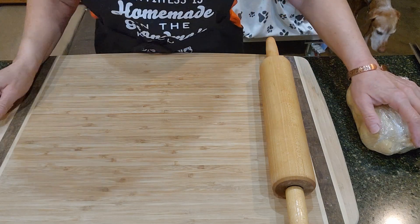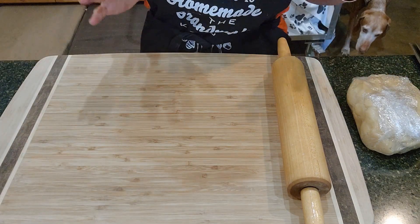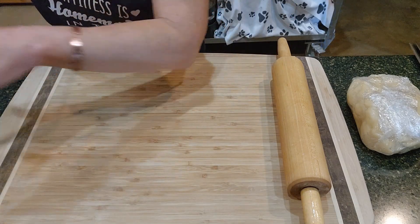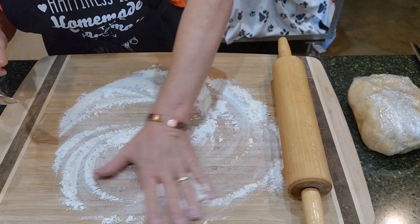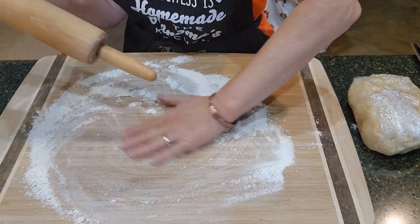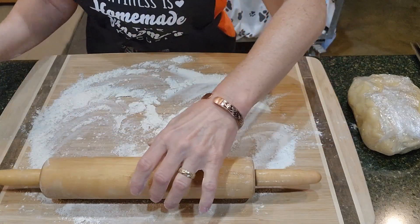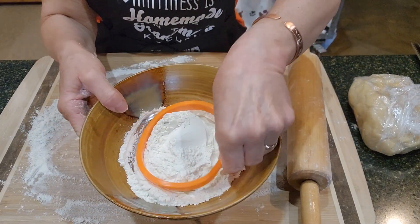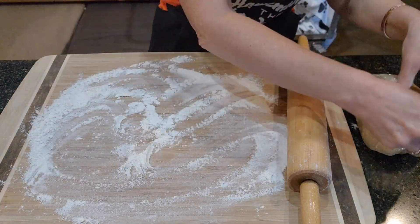We are ready to roll out the dough. I have preheated the oven to 375°F. I have a wooden cutting board — we're going to put some flour on it and move it around. Then we'll put flour on our rolling pin. And there's the cookie cutter — we're going to dip the cookie cutter in flour as we go along as needed.